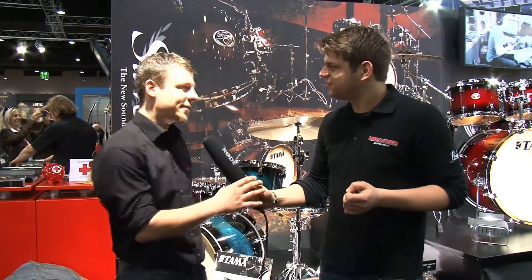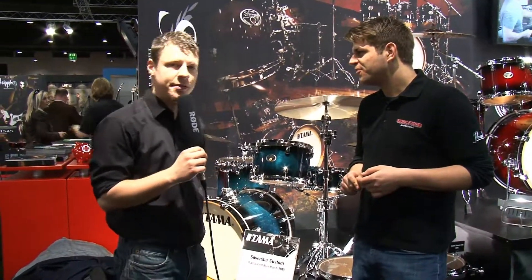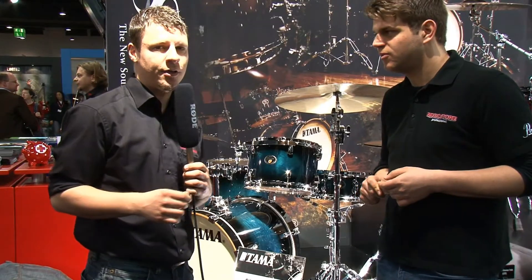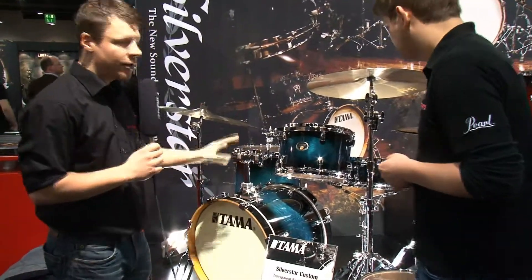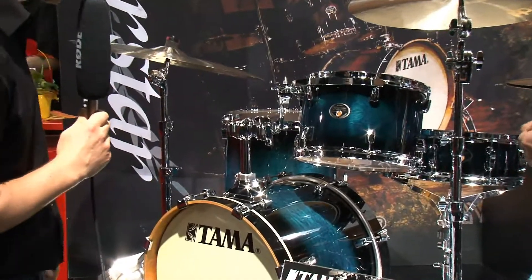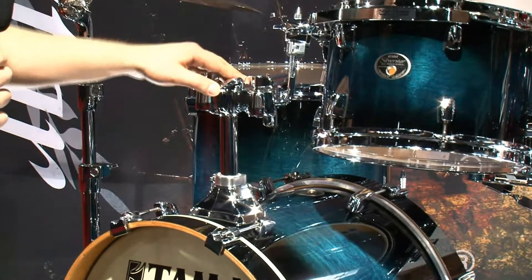What's new about that? The series is new. It's a little bit like the Superstar — there still exists the Superstar Hyperdrive series with the short shells — and now we have the Silverstar with a lot of features you know from the Superstar and also the Performer, the Star Classic Performer, like the slidable tom holder, for example.